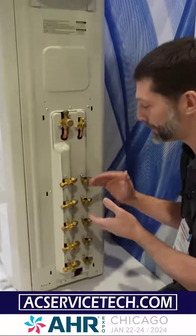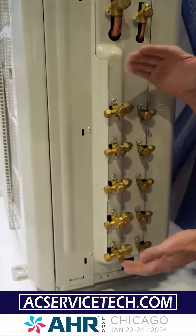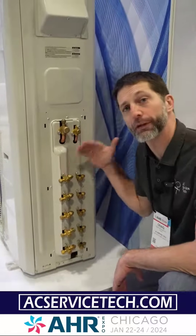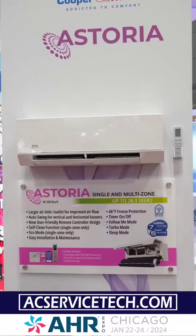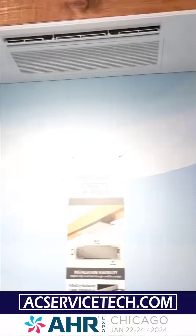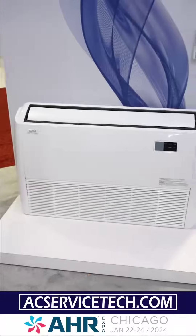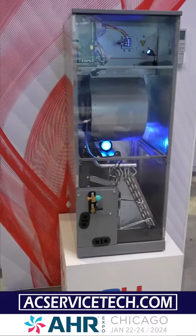On a multi-zone mini split you're going to have anywhere from two zones all the way up to five zones, and you're going to individually connect each one of these to the indoor unit — such as the wall-mounted unit, the ceiling cassette, a one-way cassette, a slim duct unit, a mini floor console, a floor ceiling unit, or a multi-position air handler.